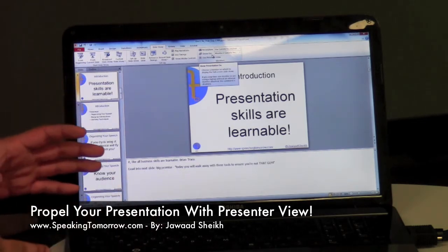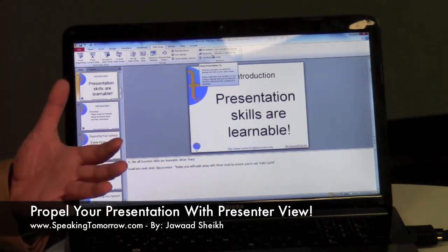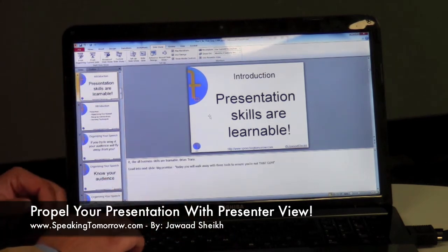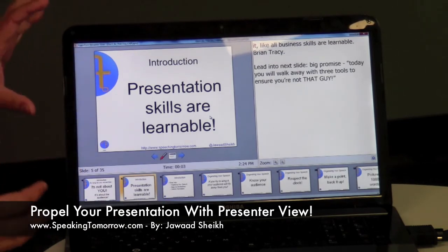Show On is the option you care about — it's basically saying where you want the actual presentation slide to go. Do you want it on your current computer or on your projector? Of course, we want it on our projector, so we have to ensure that we select the second monitor — in this case, mine is called Monitor 2. Once we do that, if we hit F5, which is our key to go full screen, you'll see the presenter view.